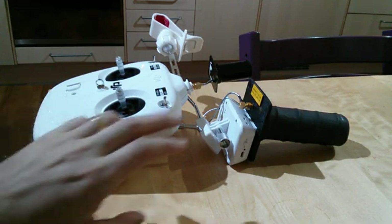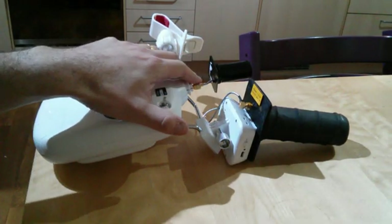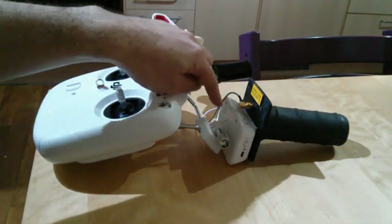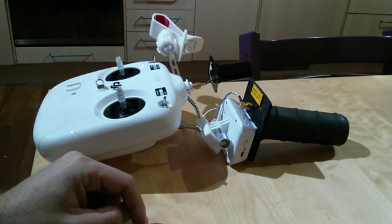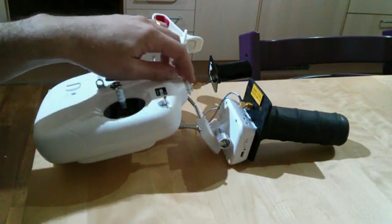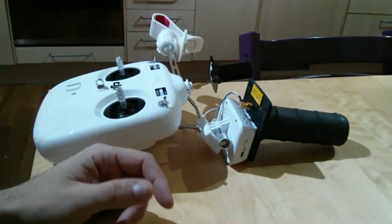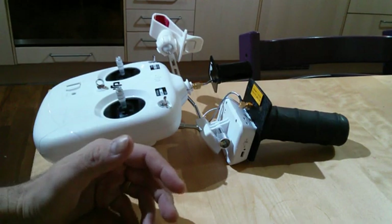As promised, I'm going to go through how I actually fitted the Horizon FPV 5.8 and 2.4 antennas, and how I modded the transmitter and the range extender to accept them — or in fact any antenna, because once you've done the mods you can put cables in and experiment with different antennas.